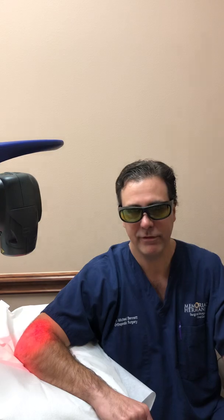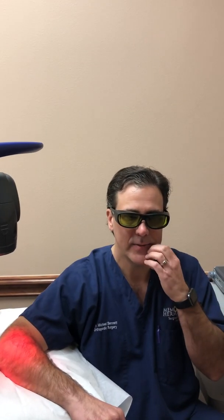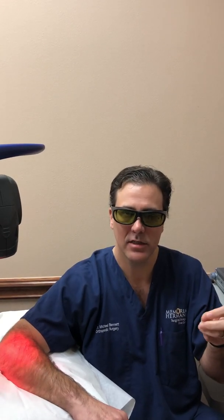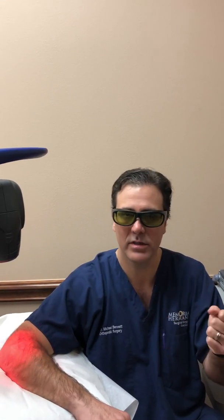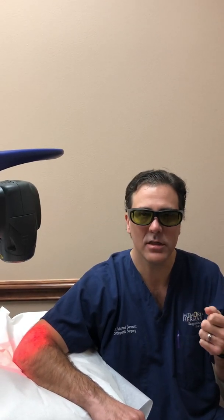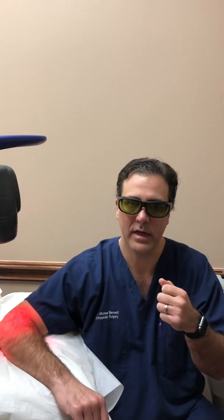It's a cumulative effect, so you don't just get one treatment — it's additive. We usually recommend doing this every other day for at least 10 to 12 treatments, depending on the situation. This is a great adjunct that we're providing in our clinic for patients that aren't getting any relief from steroid shots, visco-supplementation, or even surgical intervention for post-operative pain.